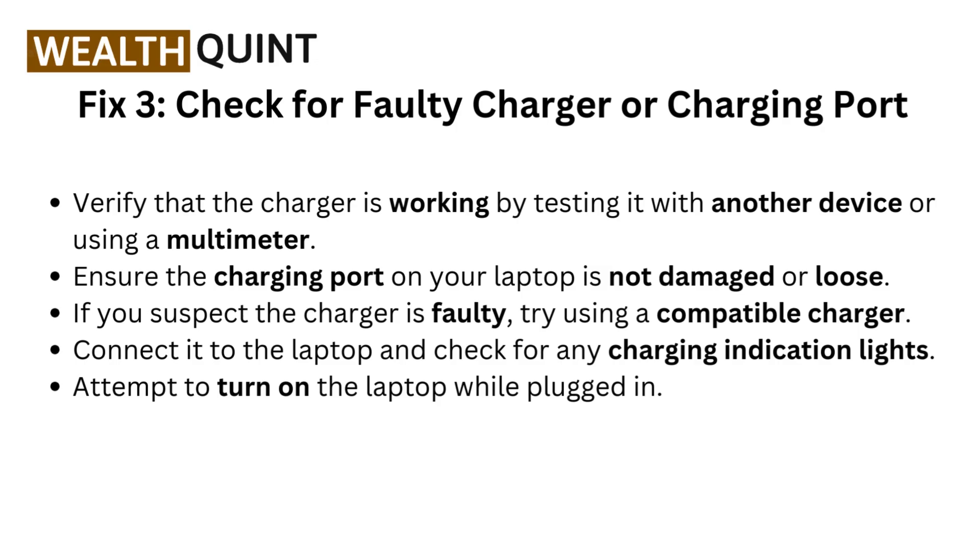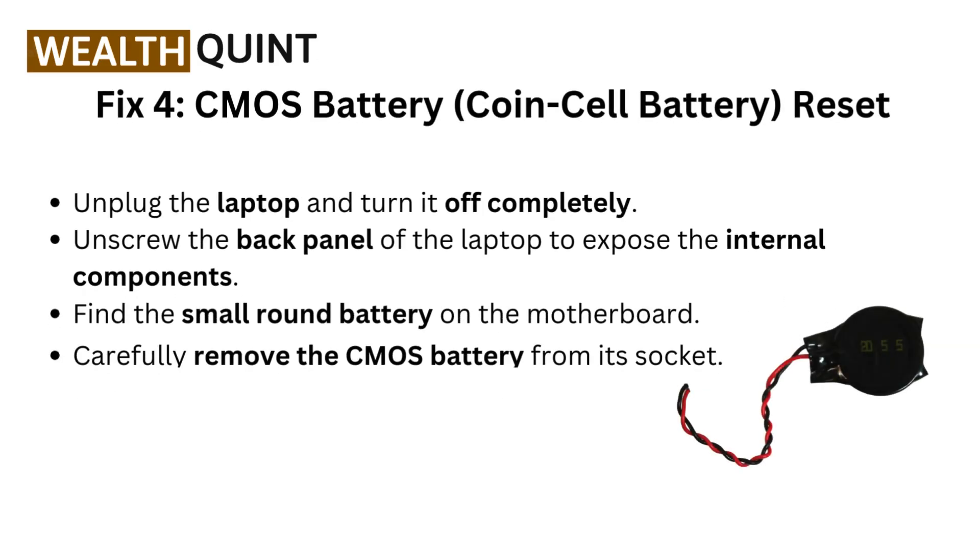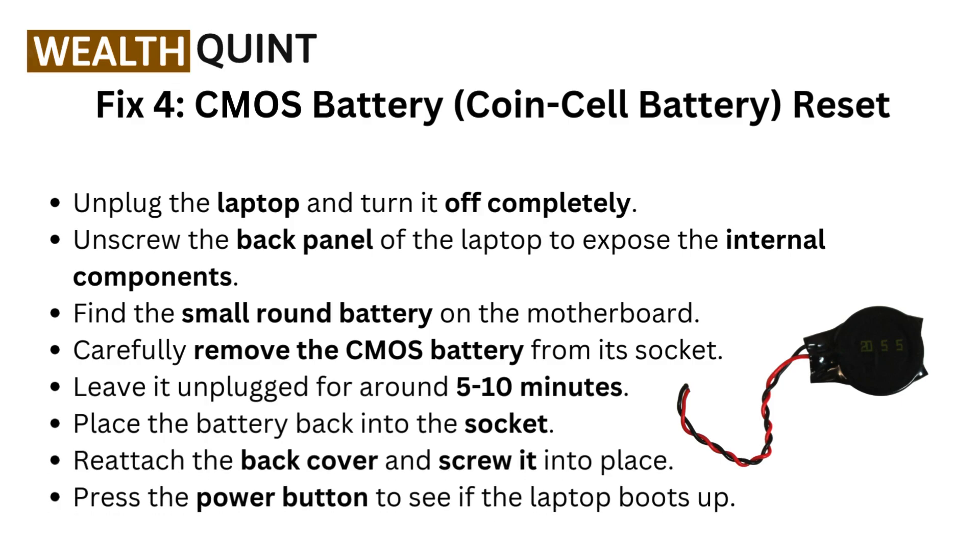If you suspect the charger is faulty, try using a compatible charger. Connect it to the laptop and check for any charging indication lights. Attempt to turn on the laptop while plugged in. Fix 4: CMOS battery coin cell battery reset. Unplug the laptop and turn it off completely.